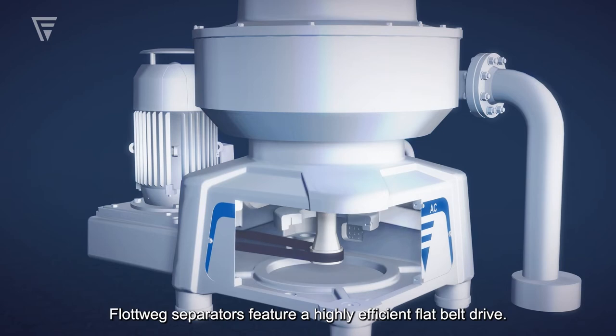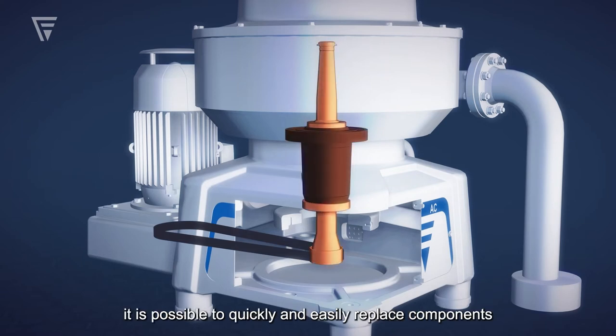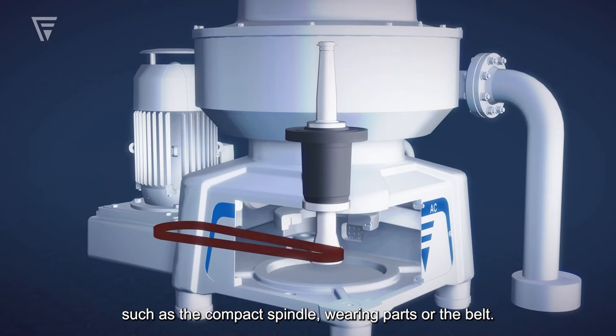Flottweg separators feature a highly efficient flat belt drive. Due to the drive's simple design, it is possible to quickly and easily replace components, such as the compact spindle,